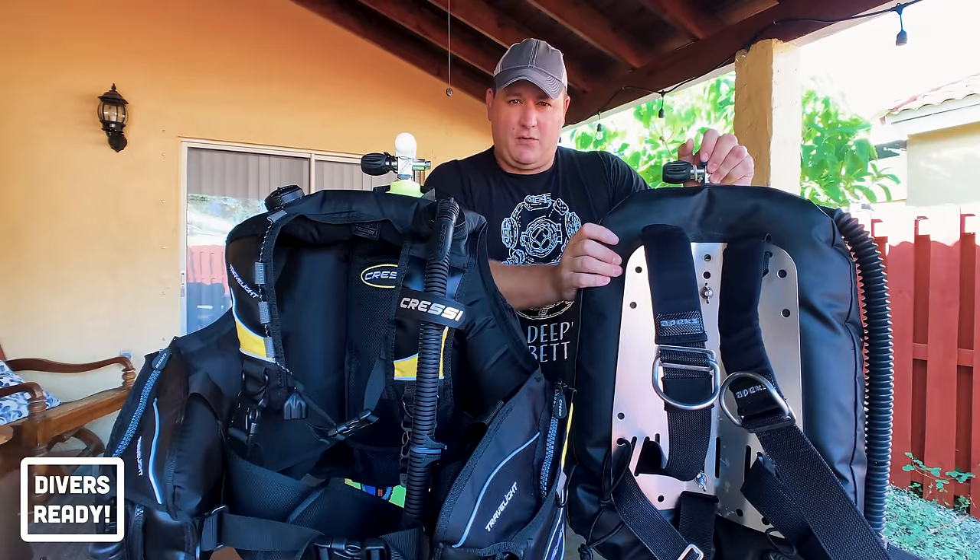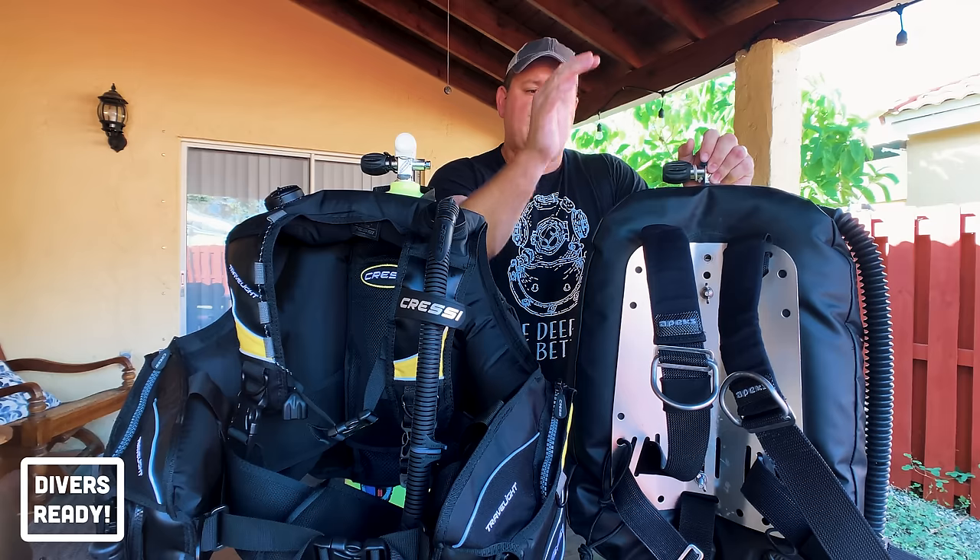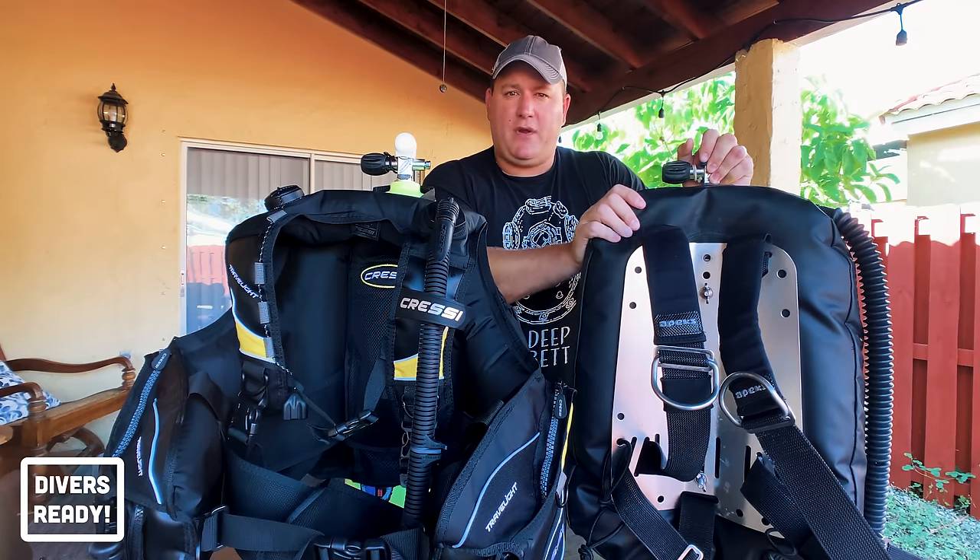Pretty much all technical divers, cave divers, and wreck exploration divers would prefer a backplate and wing setup — undoubtedly.